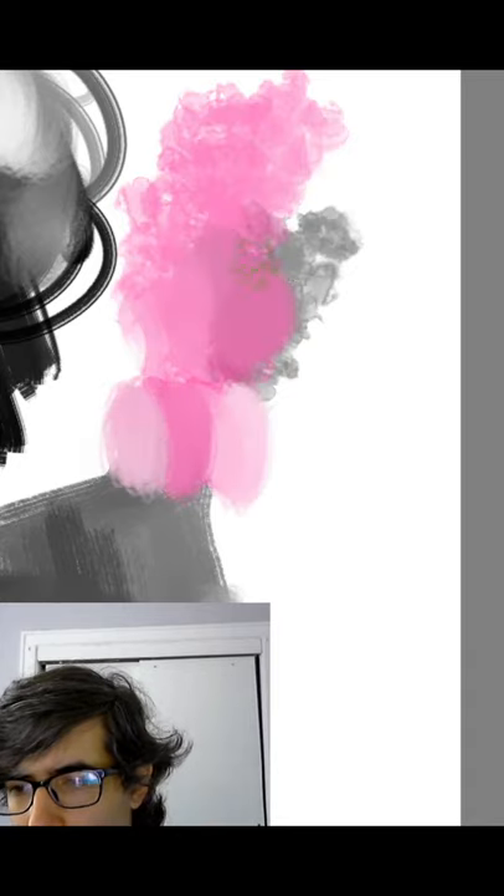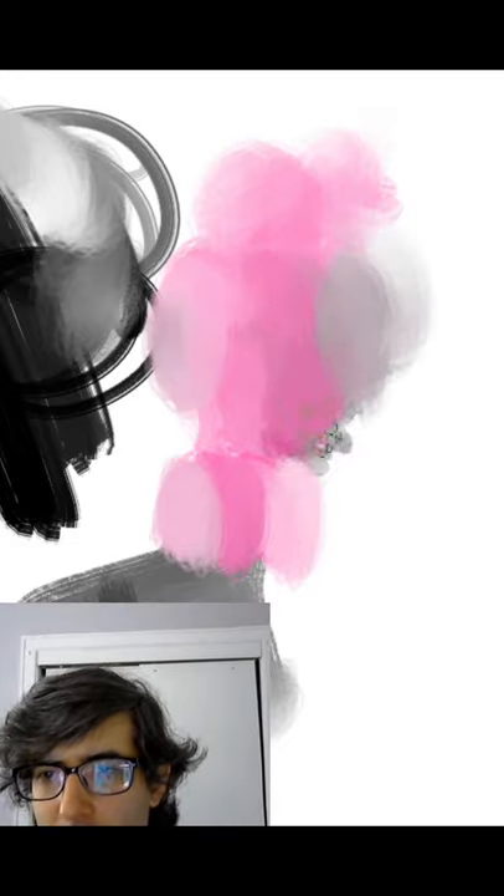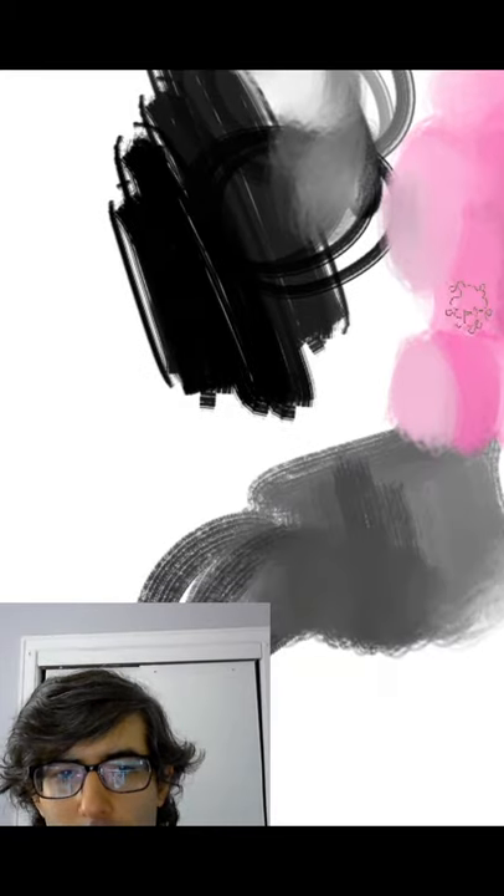You kind of feel — am I really drawing? Yeah, this is drawing. Here it is. I'm doing it.